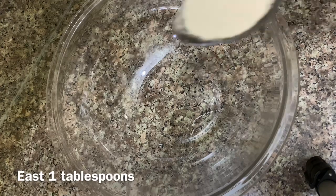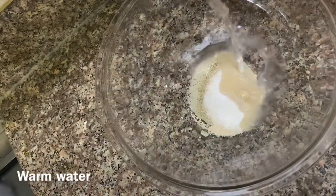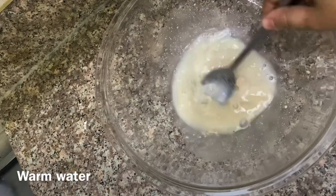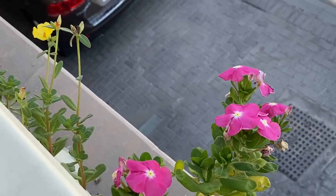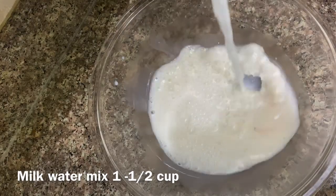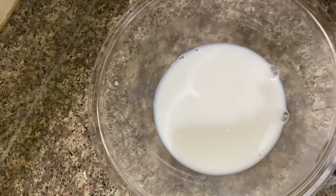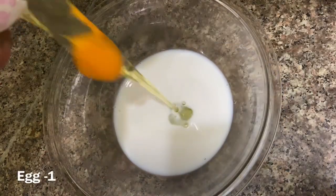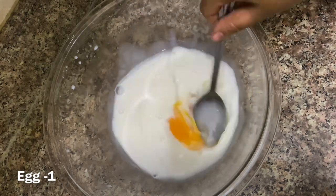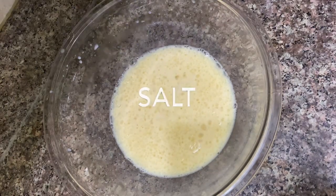I have used yeast in this video. I have used a tablespoon measurement. I am going to mix it a little bit and let it rest for about 3 minutes. I am going to use 1 cup, then 3 cups of flour.